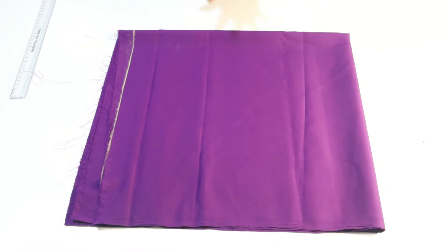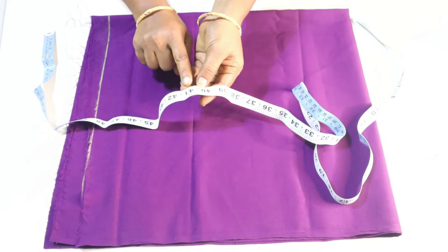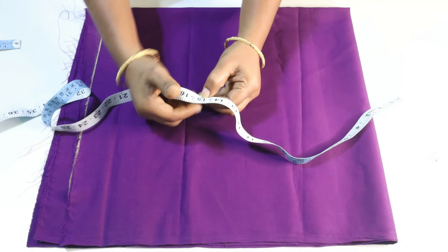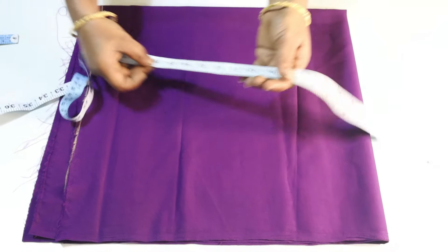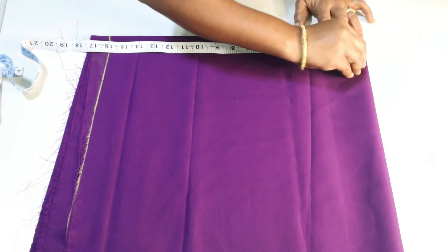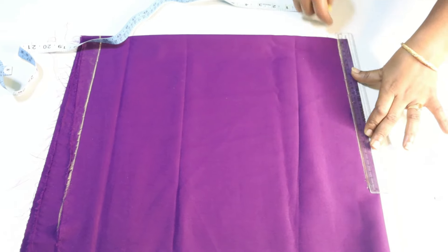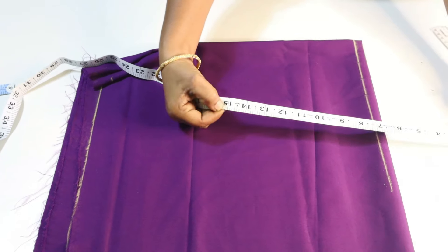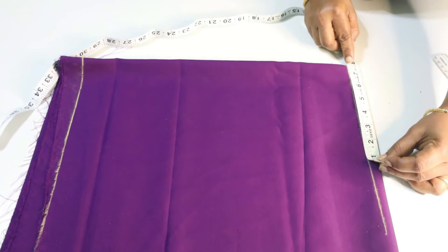We need to draw the edges and place the edges. We need to put the edge in a little length. I have a length with a full length. The length at the top is little. The body is 15 inches at the bottom. The back side is the bones. The shoulder is 16, so I have 7.